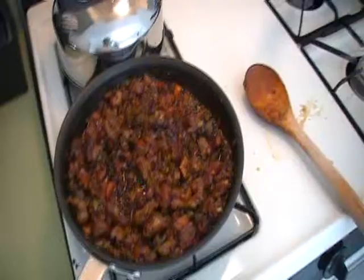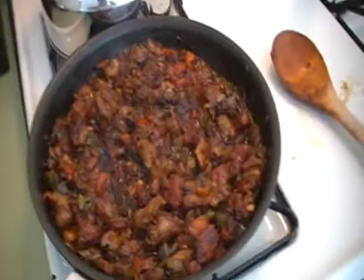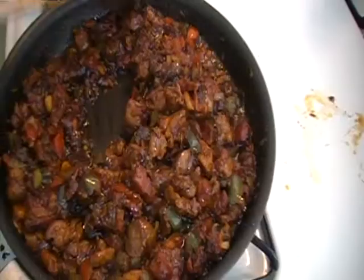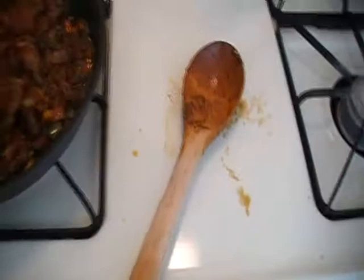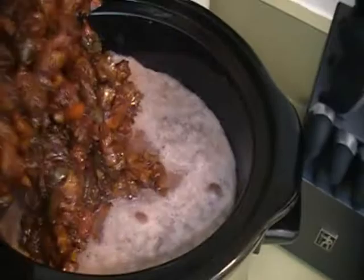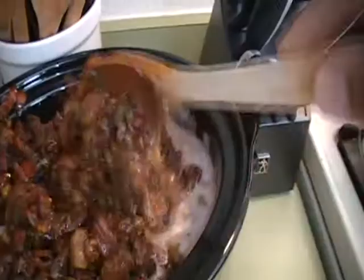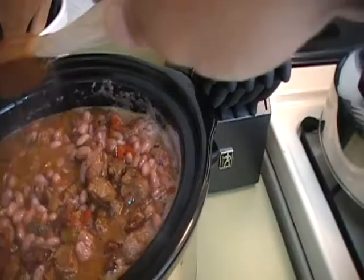All right guys, we are back. The shank has already been added to the mixture. Let me give this a stir — this smells so good. See how nice and thick that is? I didn't season the shank because there is enough seasoning in this mixture here for the shank and for the beans. Turn off the flame and that is going to go right into the crock with the beans. See all that yumminess in the skillet? I'm going to scrape that out and put that in there. We still have two more secret ingredients to add in.